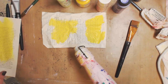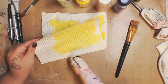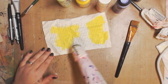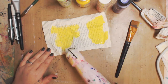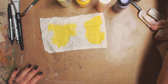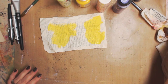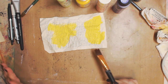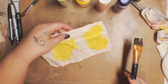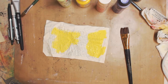I use a heat gun because I'm on video and I don't want to sit here for five minutes waiting for it to dry. For you, I always say put on your favorite YouTuber or favorite song and just listen to it — you'll see by the time the song ends, it'll be mostly dry.